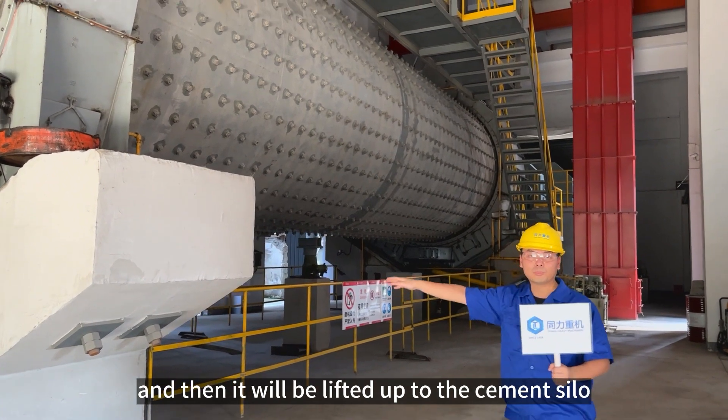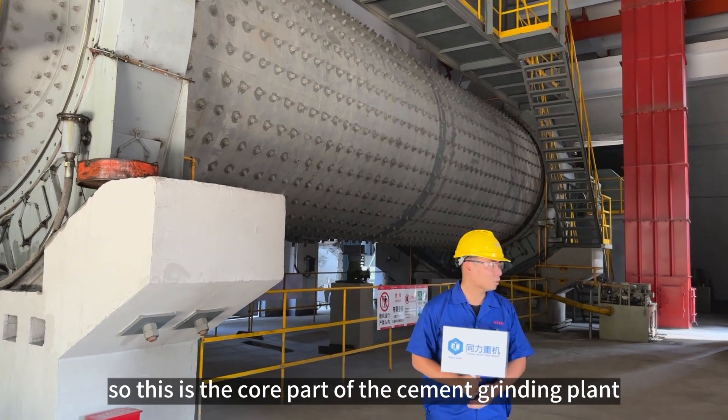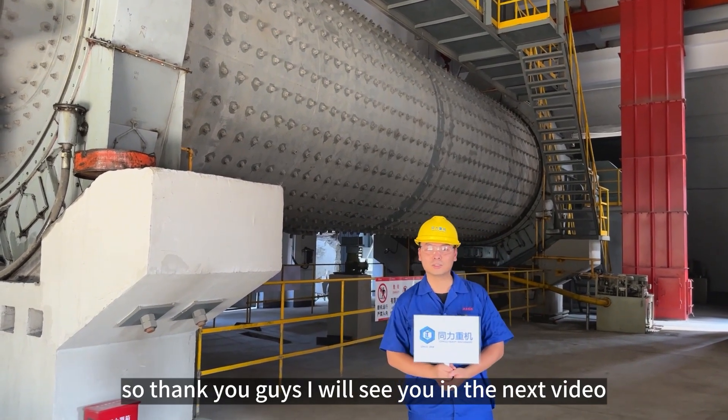They will lift the material up to the product cement silo. This is the whole process of the cement grinding plant. Thank you guys, I'll see you in the next video.